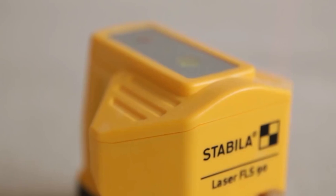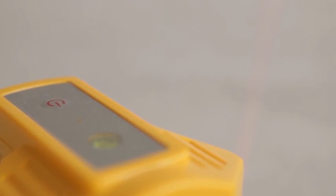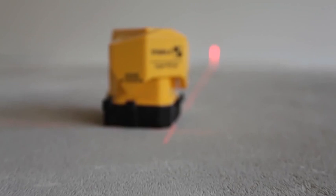From a company known for its quality and precision, Stabila now presents a new 90-degree laser for tilers with highly visible laser lines for up to 15 meters. The Stabila Floorline Laser FLS90.